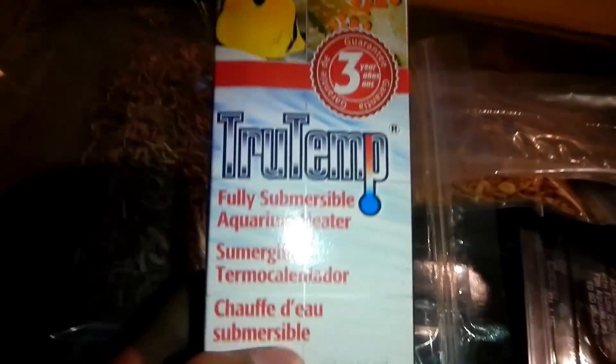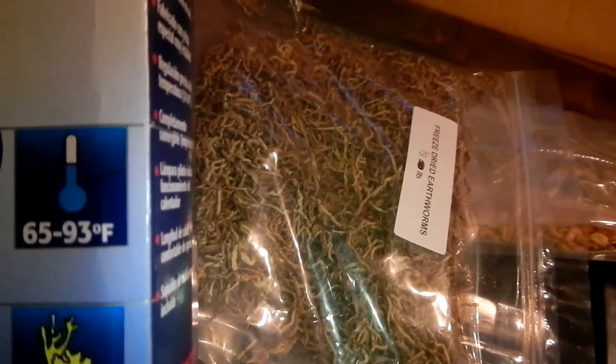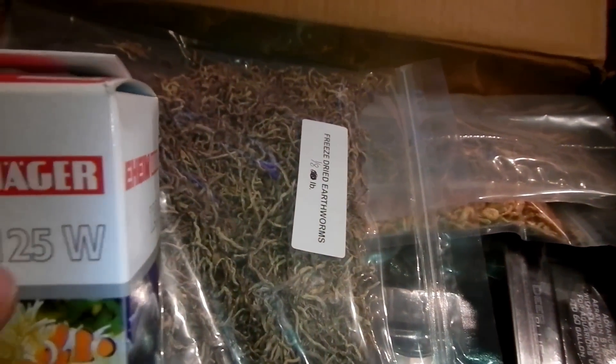I got five of these Eheim heaters, 125 watts, for my tanks - especially for when it gets cold at my place.